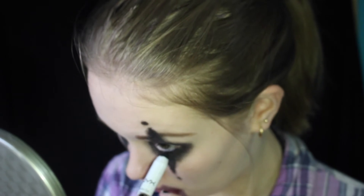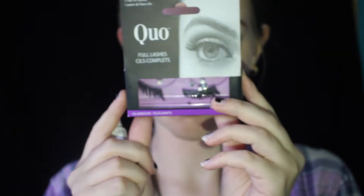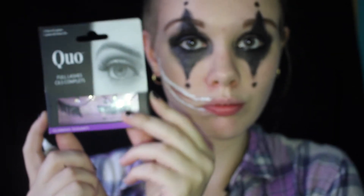After filling in my eyebrows, I'm taking that black pencil again and lining my lower waterline, adding falsies and mascara.